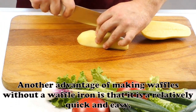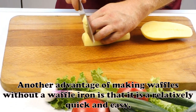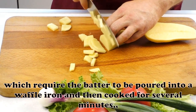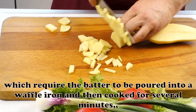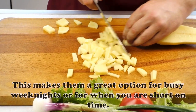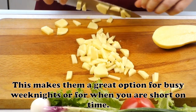Another advantage of making waffles without a waffle iron is that it is a relatively quick and easy process. Unlike traditional waffles, which require the batter to be poured into a waffle iron and then cooked for several minutes, making waffles in a frying pan only takes a few minutes. This makes them a great option for busy weeknights or for when you are short on time.